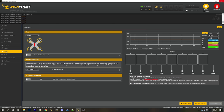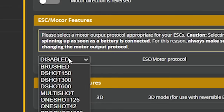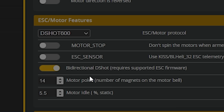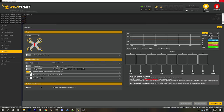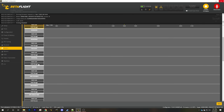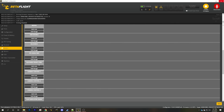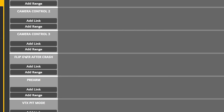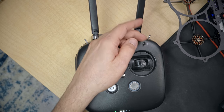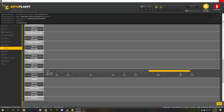Go to the motors tab and set the ESC motor protocol to DShot 600. Enable bidirectional DShot, agree to that, and hit save and reboot. Going back to the modes tab, we can now find turtle mode — also known as flip over after crash mode. Hit add range, put that switch in the down position, drag the range to cover the yellow tick mark, and hit save.